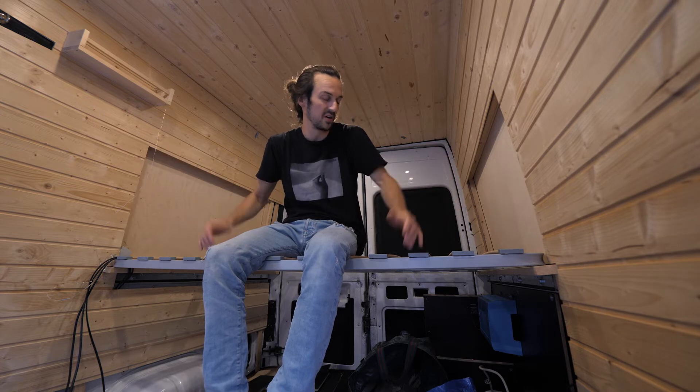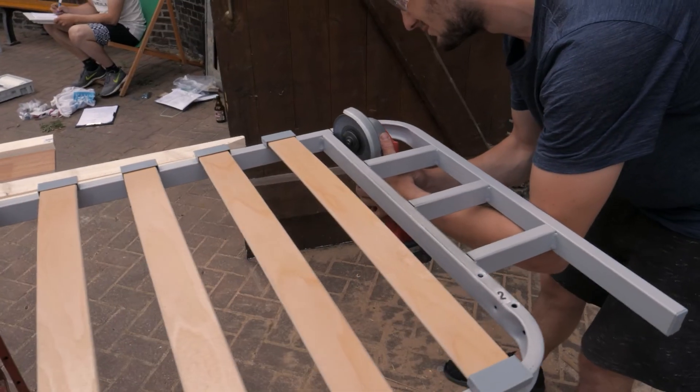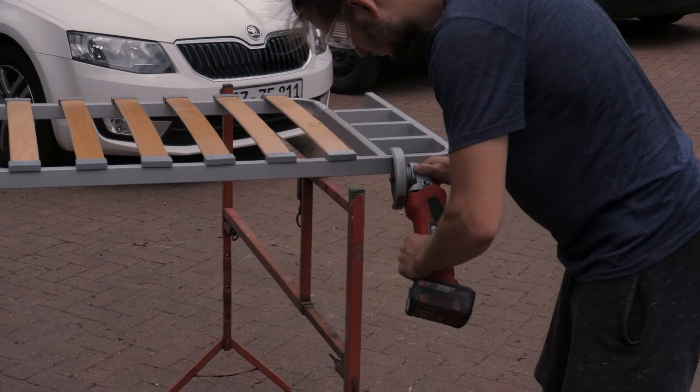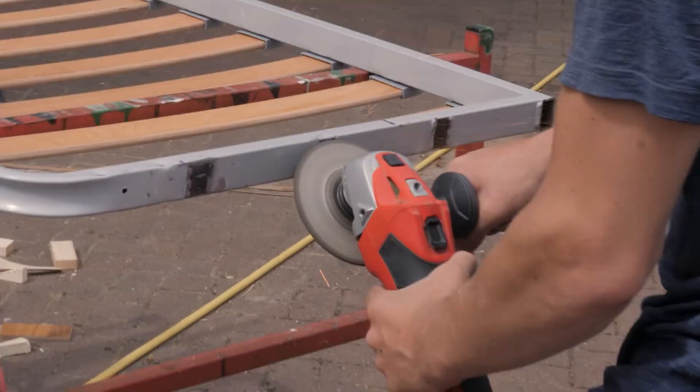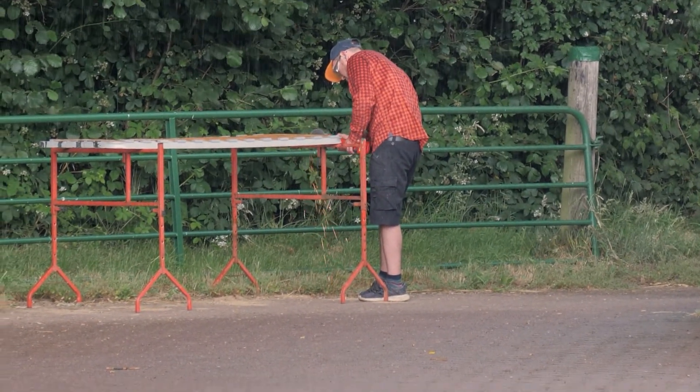There's one thing you will have to do upfront though. The IKEA Beddinge sofa bed is actually two meters long and you will have to cut off the sides of it, which I think is four pieces of aluminium. I've got a video on when we did that.